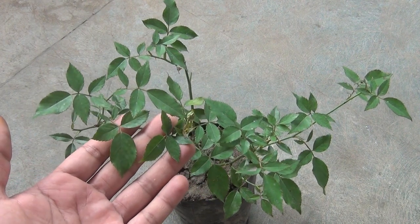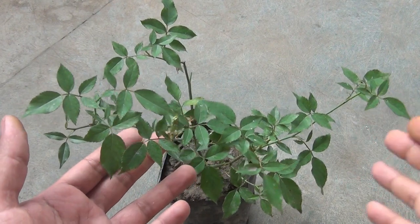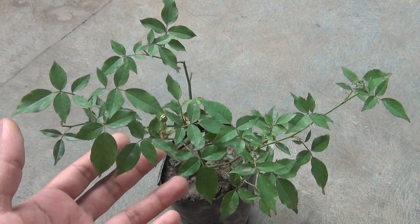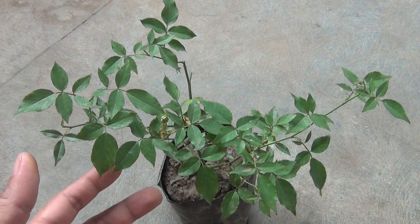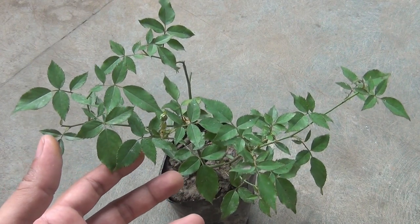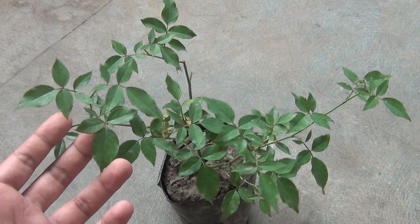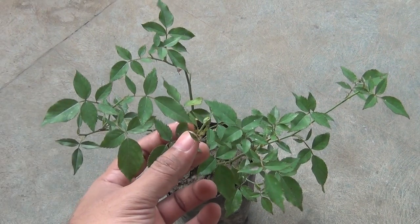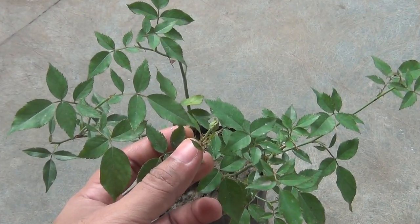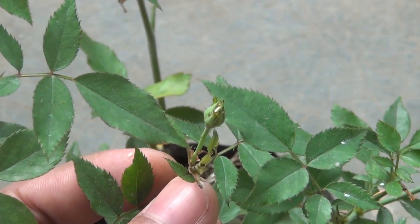Hey guys, this video is all about how to repot a rose plant perfectly. I am going to do some videos mostly for beginners, and this is the first video. I believe that people who have started gardening recently would find it helpful if they can get this kind of information, and that's why I am going to do some more videos along with that.